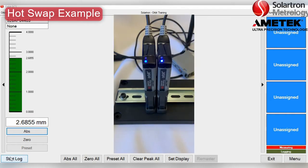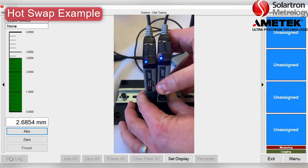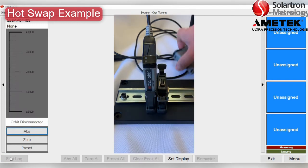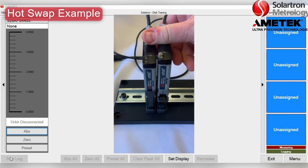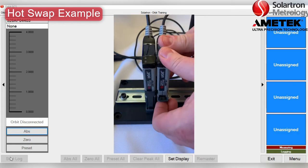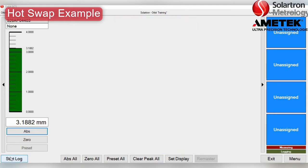Here's a quick HotSwap example. We have one probe set up with the GCS software. We will remove it and then place another probe with the same measurement range on the T-CON. As you can see, it's operating normally. However, it might not be this smooth with certain software packages or systems — you might have to reboot the software.